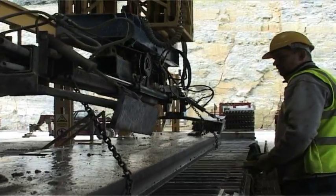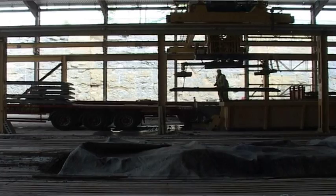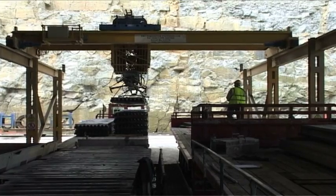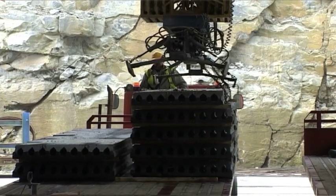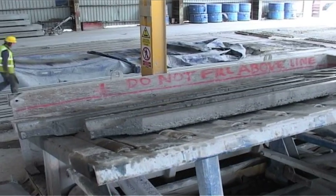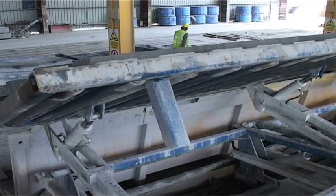The loading of the product onto trailers for delivery is by crane. One 64 meter length can be used to produce units for multiple sites. Off cuts from the production line are crushed and recycled for aggregates, with the steel being removed off site.